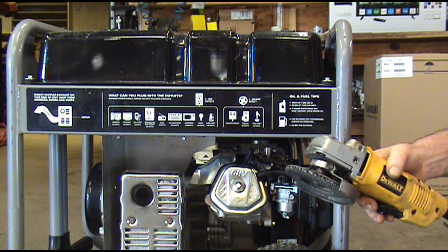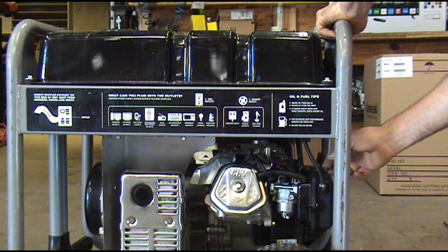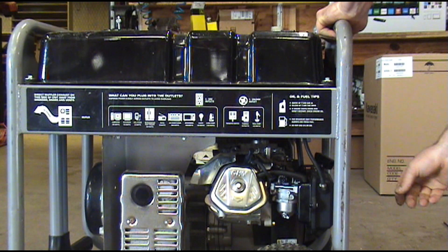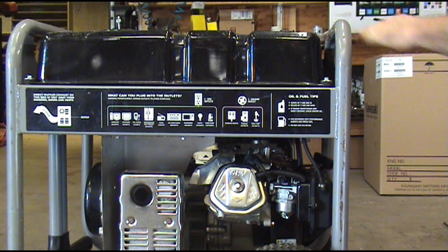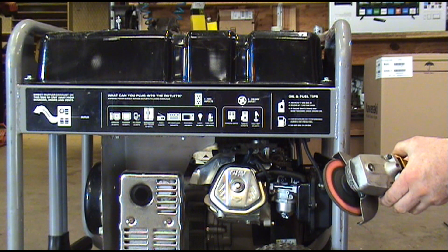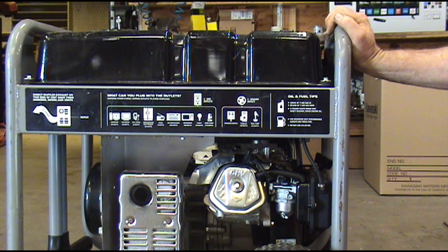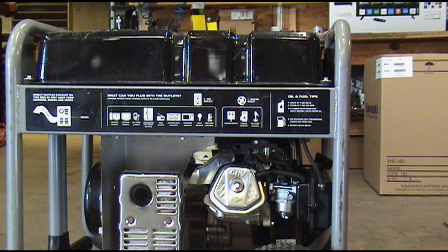I've got a grinder here that I can test it with whenever we crank it. Got the choke on. It starts right up on the first pull! The grinder test works — putting out juice there.